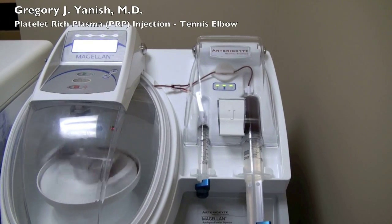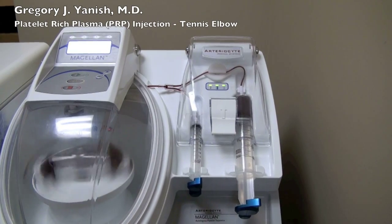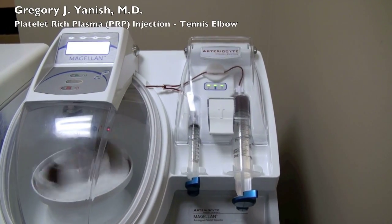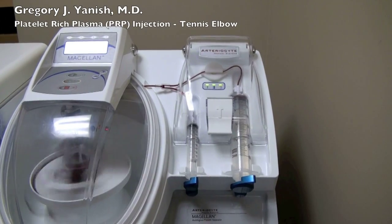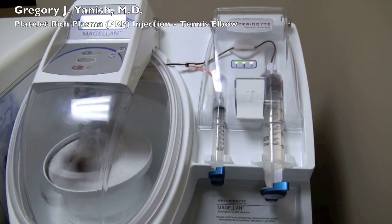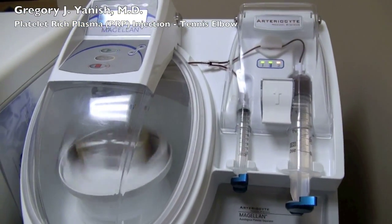You'll notice that the large syringe on the right is now emptying its contents into the machine, which is spinning actually much faster than it appears on the video. This goes through several different stages and speeds up quite a bit. You'll also notice some red lasers behind the spinning part, and that's what's actually checking the separation.